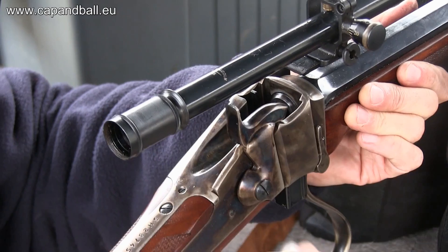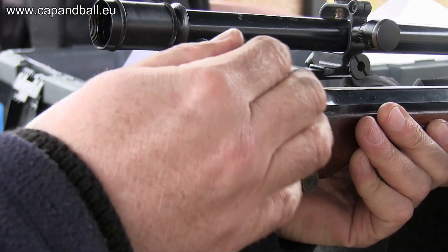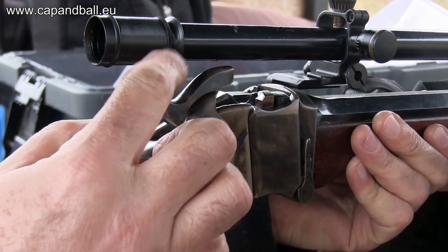The Sharps falling block breech is considered strong and reliable even today, so although this design is 150 years old, it still makes a good choice for today's hunters and target shooters.